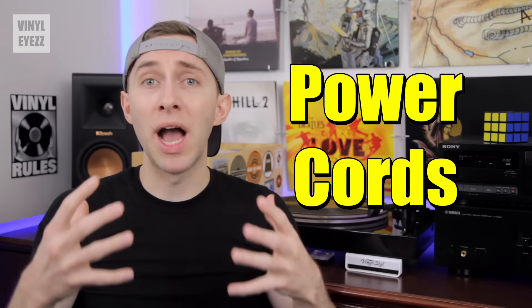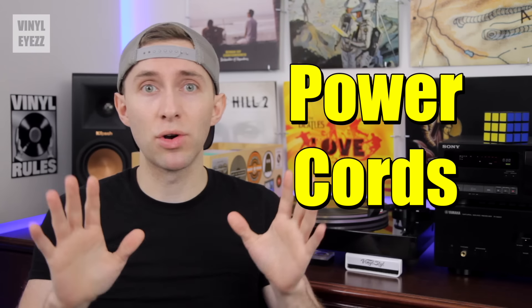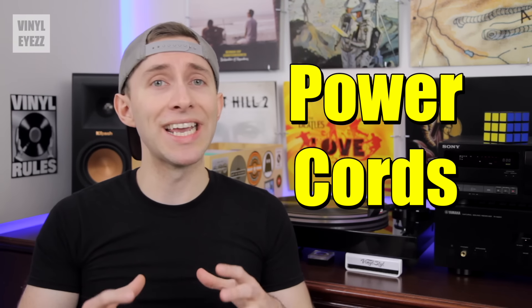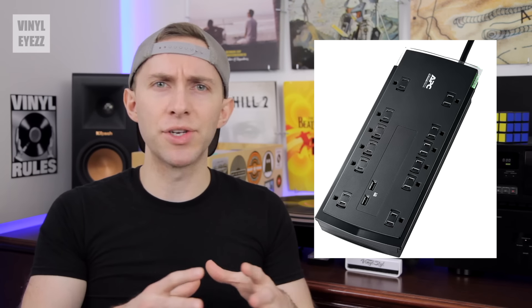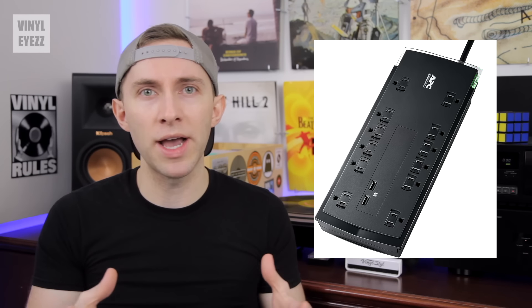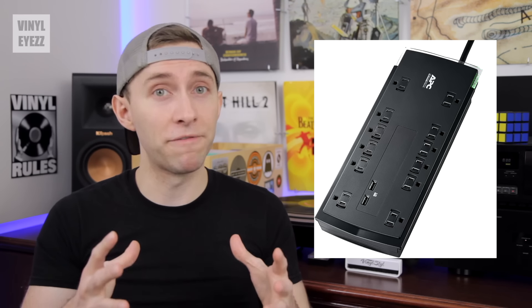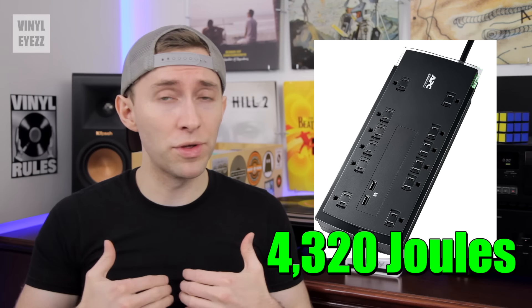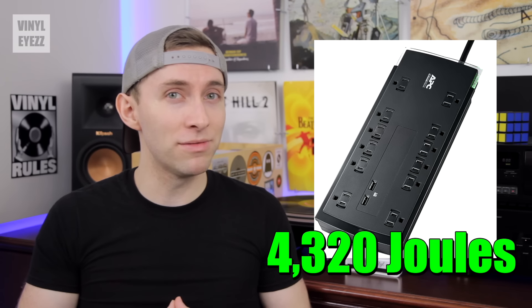The last step involves the power cords. You could just plug everything into wall outlets, but if you really want to protect your vinyl setup, I'd recommend investing in a high-quality surge protector and plugging everything into that. They usually have tons of outlets — like 12 or so — and in the event of a lightning strike, it's going to save all your audio gear from getting fried. Just go with the highest joule count you can afford. I've got one with 4,320 joules, and maybe it's a bit overkill, but I sleep just fine at night.